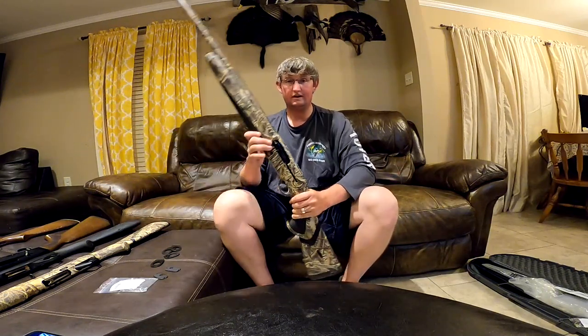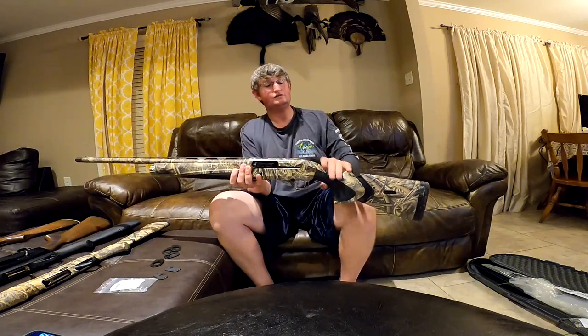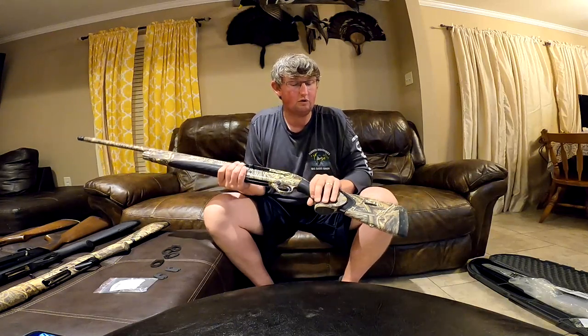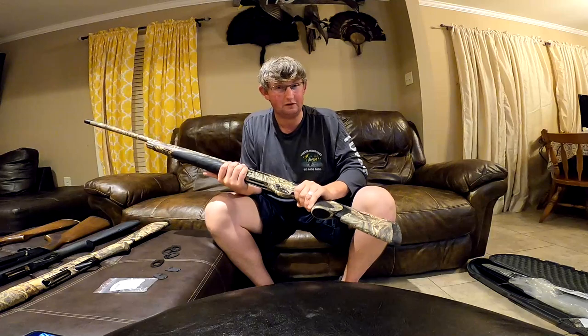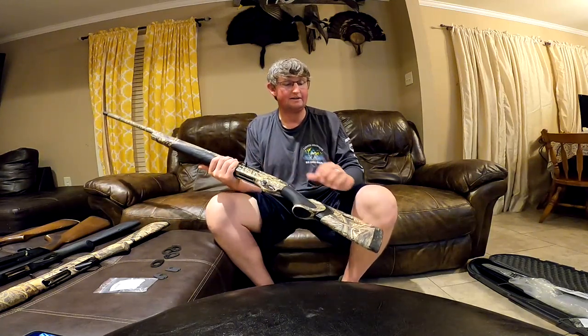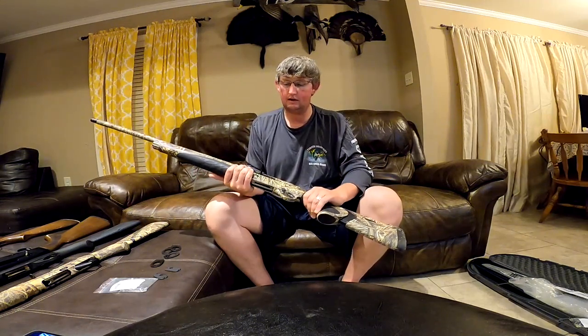Beretta A400 Extreme: flat rib, no center bead, gas gun — so it takes up a lot more recoil than the inertia guns. You feel the recoil a lot less with a gas gun than you do an inertia gun. And then Beretta has this Kick-Off system and a little thicker pad that helps out a whole lot as well.